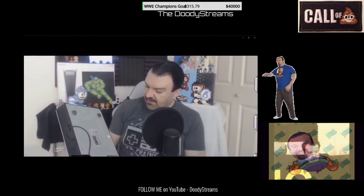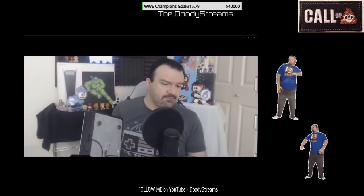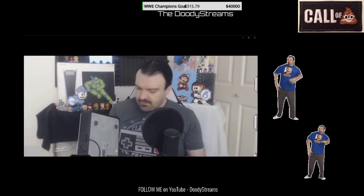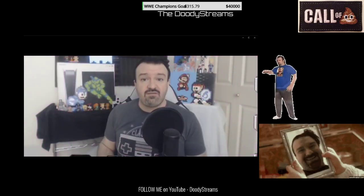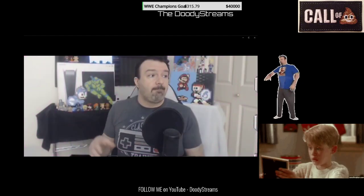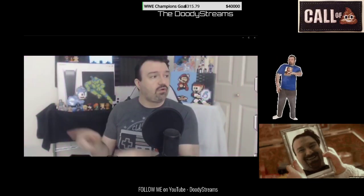It doesn't have a date, but I'm gonna guess - when did Super Street Fighter 4 come out? Because this is from the launch of Super Street Fighter 4. I'm gonna guess probably like 2012 or 2011. So it's over a decade ago. This joystick worked well with PS3 - here's the question: would it work with PS4? Does it work with PS5? My joystick that worked with PS4 currently works with PS5, but would a PS3 joystick work with PS5?